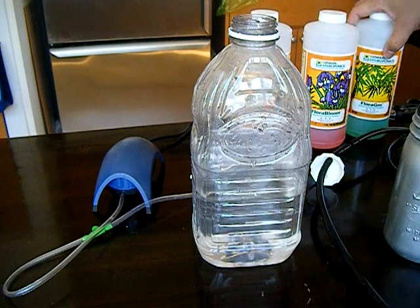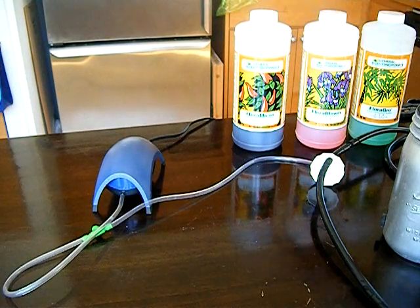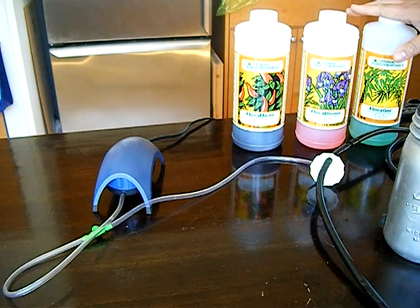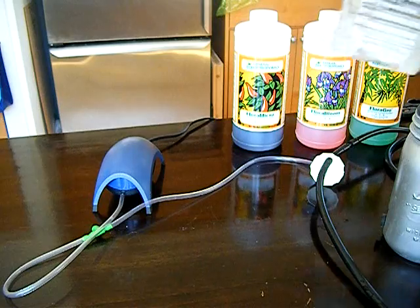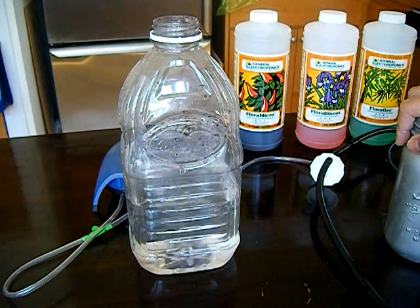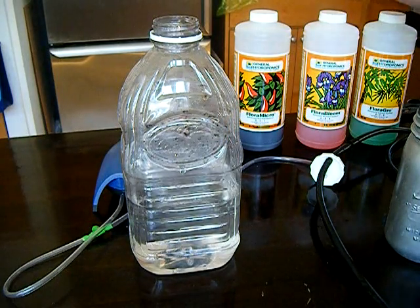The last expense you're going to find with this project is the General Hydroponics liquid nutrients. This three-part system is very convenient to use. If you go to their website, they have a little calculator where you can scale your system to however many gallons or cups of water you have, and for the appropriate stage of your plant it'll give you ratios on how much of each nutrient to use.